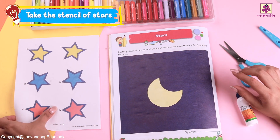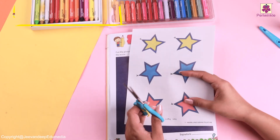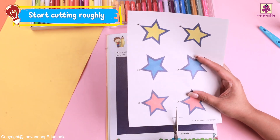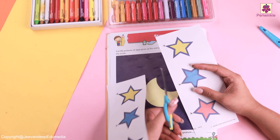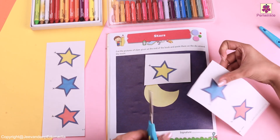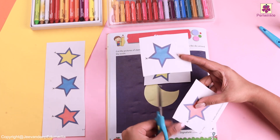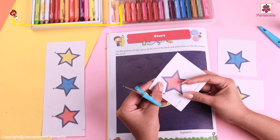Let's see the stars which we have in our book. Why don't we start cutting each star in a smaller piece? They are of three different colours. Can you tell me which are these colours? Yes, it is yellow, blue and red.